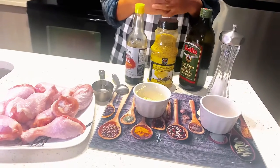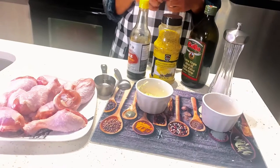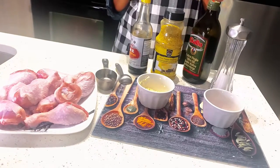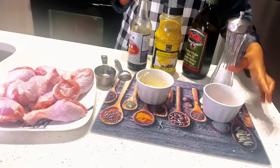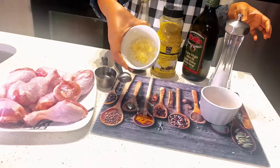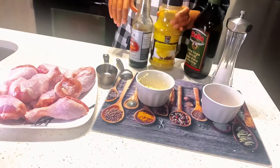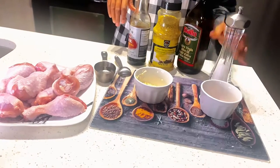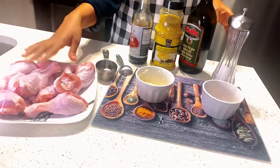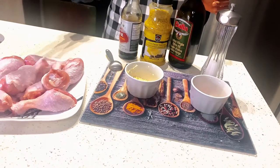Hello and welcome back to my channel. If you're new here, please subscribe, like and share. Today we are making drumsticks in an air fryer. It's quick and easy to make. The ingredients you're going to need: one tablespoon of chili powder, full cloves of garlic, mint, half a teaspoon of soy sauce, one teaspoon of lemon pepper, two tablespoons of olive oil, half a teaspoon of salt, 10 pieces of drumsticks, and half a cup of white vinegar to wash the chicken.